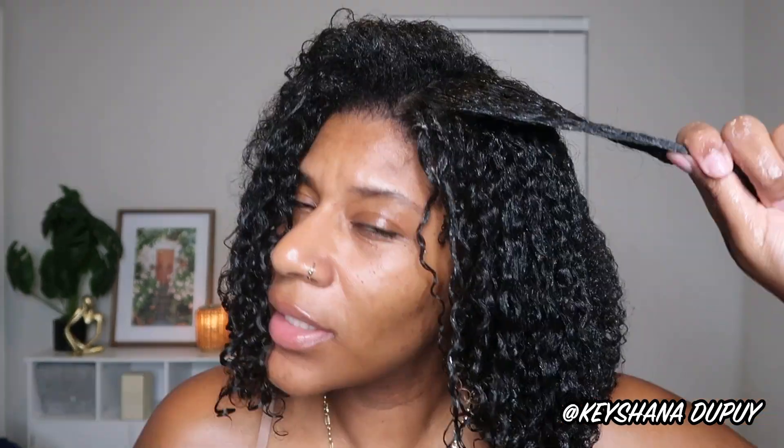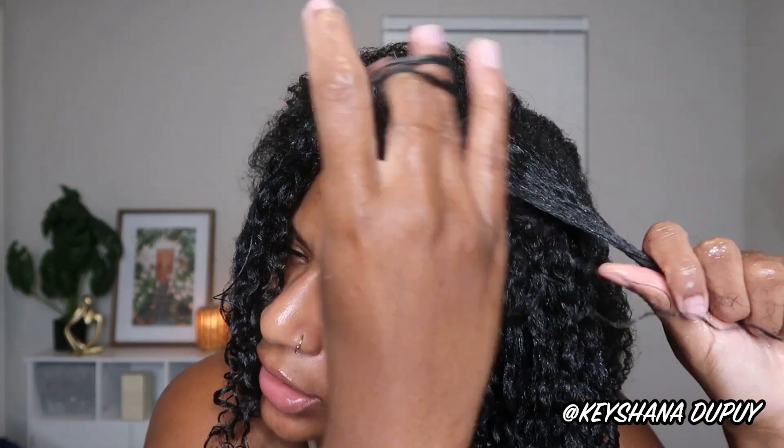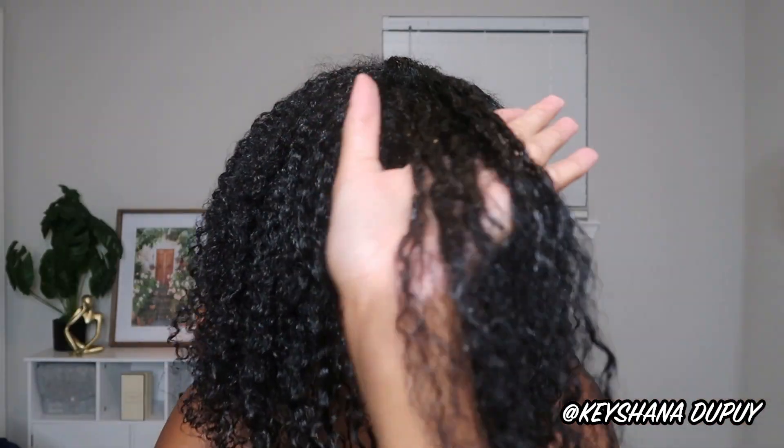Let's finish up the next side before we diffuse. This left side was not reacting as well from the smoothing alone — I felt like it wasn't going to be as defined and hold the curl — so I'm finger coiling the front side especially. We're up to our last piece.